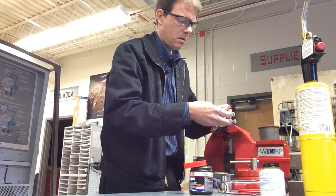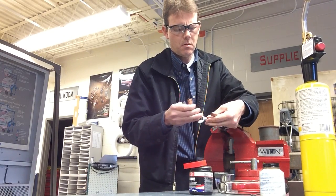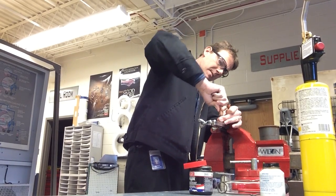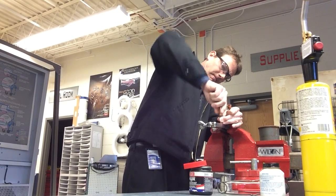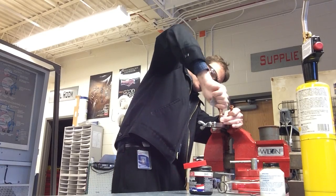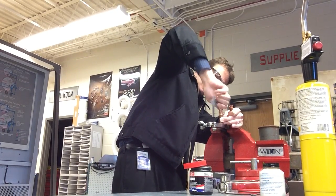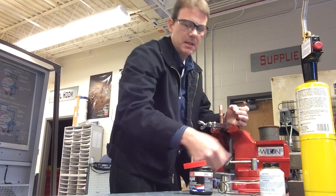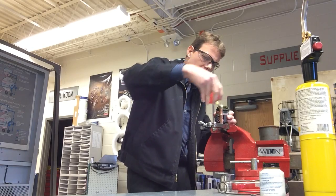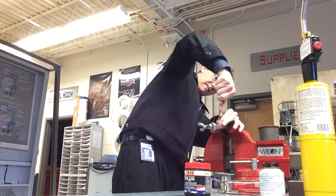I'm going to put the pipe in there, lock it into my swage block, then insert the male into the female and give it a little twist. The twist will allow the flux to spread around evenly. Then I'm going to go ahead and clean the other end and get that ready as well — I'm going to do both joints at the same time. Insert it and give it a little twist.